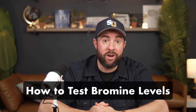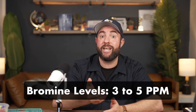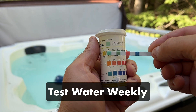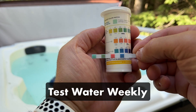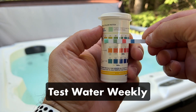Here's how to test your water levels, including your bromine. Your bromine levels should be between 3 and 5 parts per million. If it drops much lower, your water isn't sanitized; if it gets much higher, your hot tub will be unsafe to use. Test your water once a week to make sure your levels are within range. Test strips are an easy, affordable way to monitor your chemistry — just dip it in the water, wait 15 seconds, and compare the strip to the packaging. For more accurate results, use a liquid test kit.